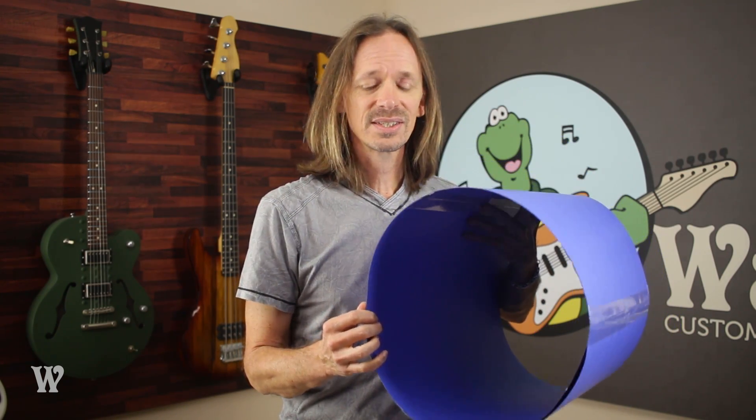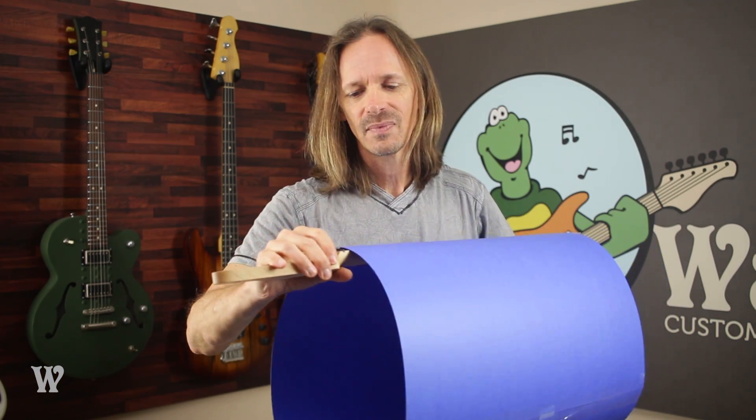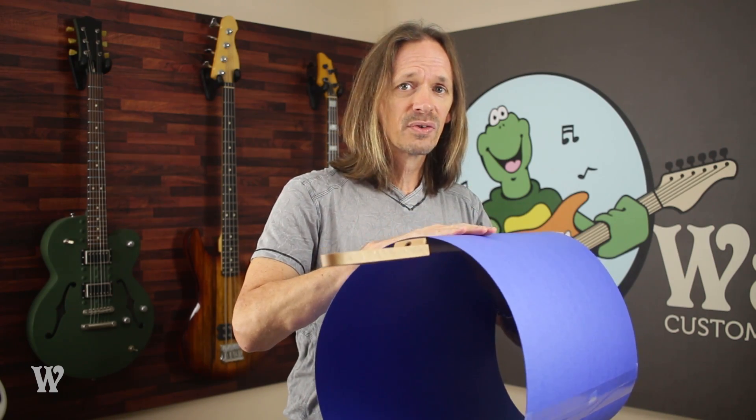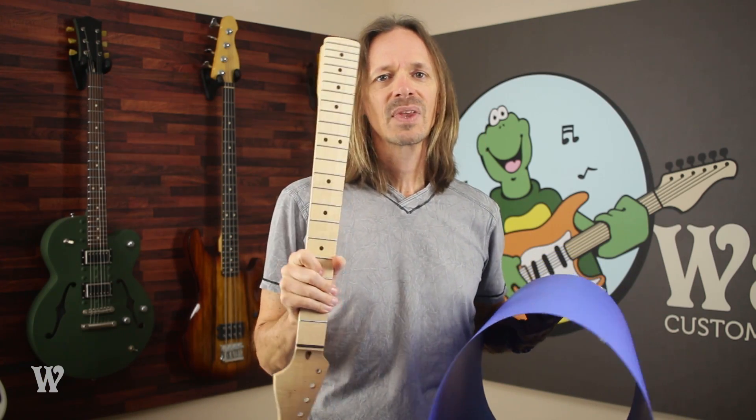Here's a much larger cylinder — it's a little floppy because it's made out of construction paper, so you're just going to have to imagine that it's staying nice and round. We're going to say that this cylinder has a 16 inch radius. If I were to take that guitar neck and put it in this cylinder and match the fretboard curve to the curve of this cylinder along that two inch strip, then we would say that this neck has a fretboard with a 16 inch radius. If you put the small radius cylinder inside the big radius cylinder, you can see that the small radius is much more dramatically curved along that two inch section than the big radius is.